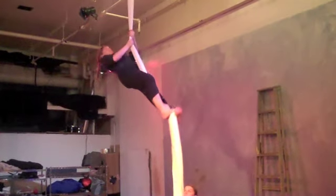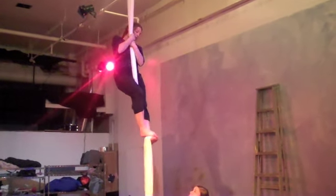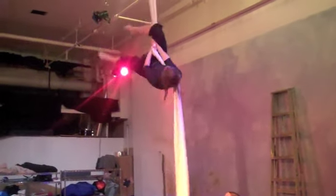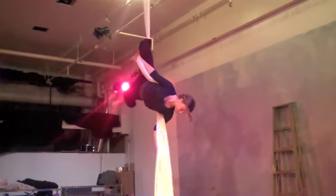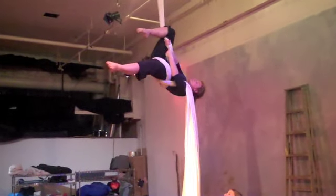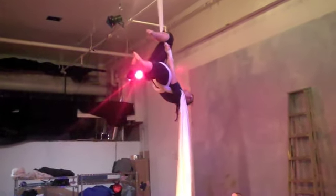Getting high enough for the drop, she then holds the fabric and inverts. Here's our straddle inversion on one side of the fabric. She hooks her knee, takes the fabric and does what's called a thigh wrap, then wrapping it around her belly and back.